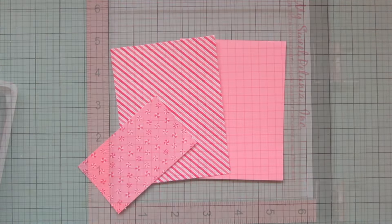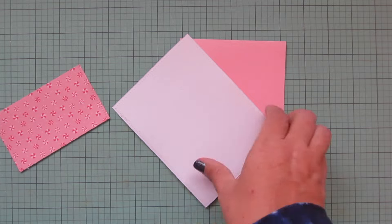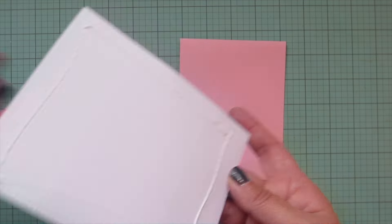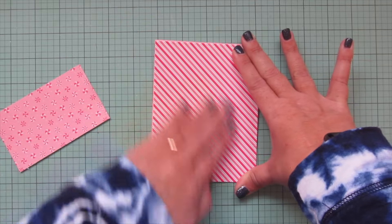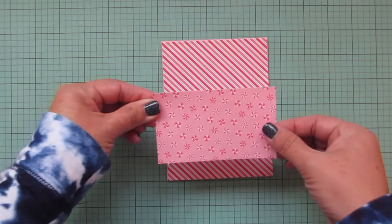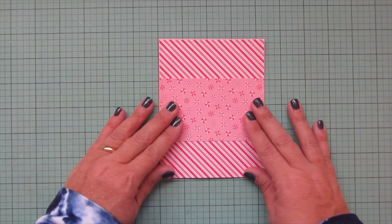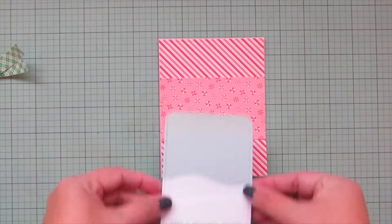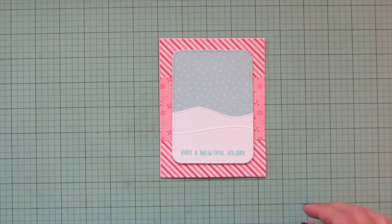Now I'm ready to start assembling. I trimmed down the two pieces of pattern paper for the card front with the largest of the large stitched rectangle stackables. I'll glue the candy cane stripe to the entire card front, lining it up with all four edges, then glue the peppermint candy piece across the center horizontally. Once that's straight I'll bring in my focal panel — with foam tape on the back — peel off the release papers, line it up in the center, and pop it down into place.